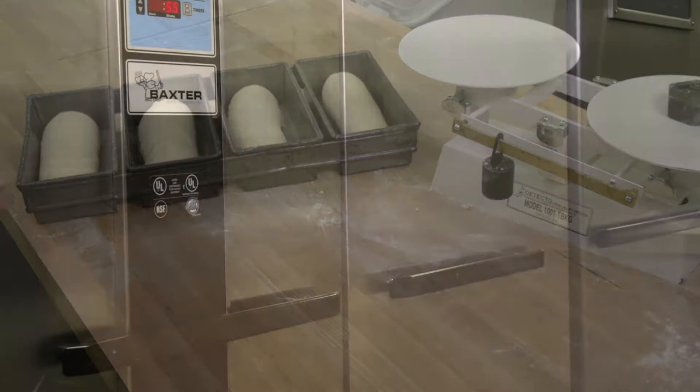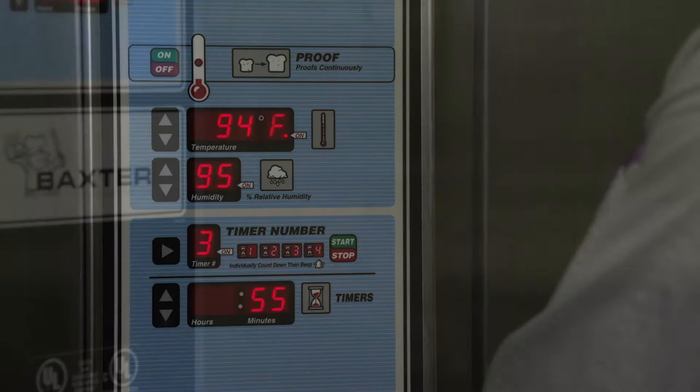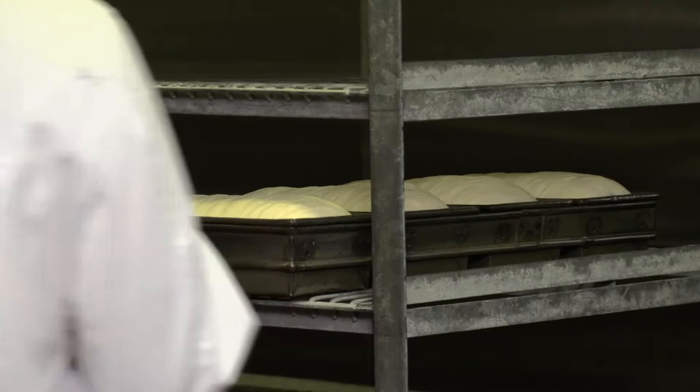The final proof is a period of accelerated fermentation during which the dough piece expands. In order to permit maximum expansion of pan bread, the proofing should take place in conditions with a relative humidity of 90% and at a temperature of 32 to 34 degrees Celsius, or 90 to 95 degrees Fahrenheit. Dry conditions in the proofer will cause drying and skinning of the dough surface.